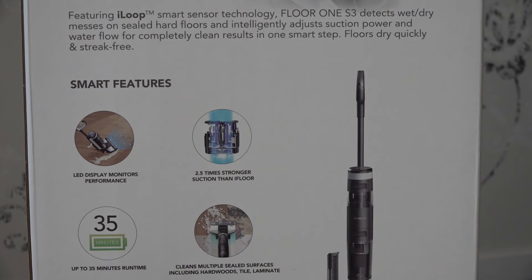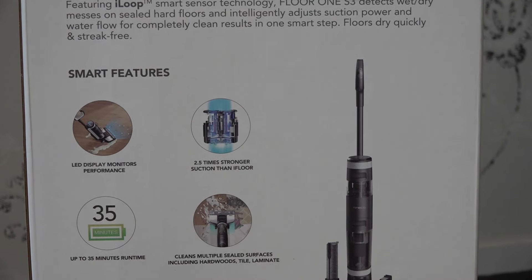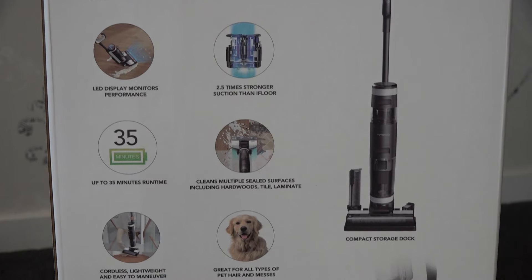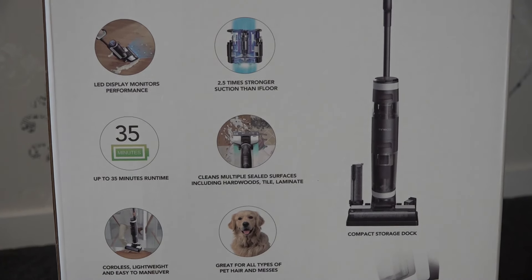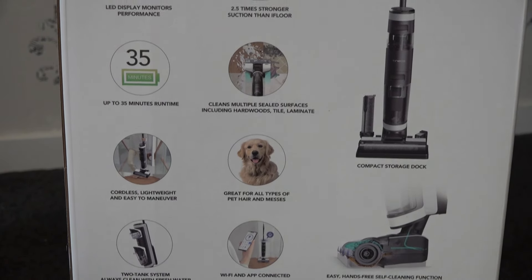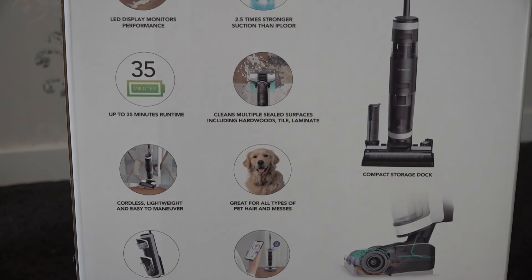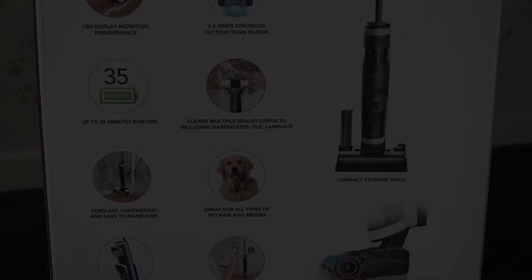You can clean multiple surfaces — it's meant to be good for hardwood floors, tiles, laminates, anything like that. It's cordless and lightweight, and easy for cleaning up dog mess and spillages. Then you've got two tanks: one always has clean water on hand, and the other takes the dirty water. And you've got a Wi-Fi connection for the app you can download.